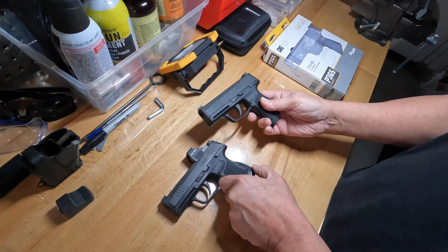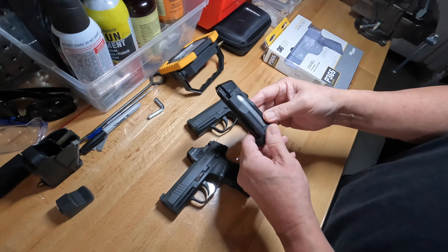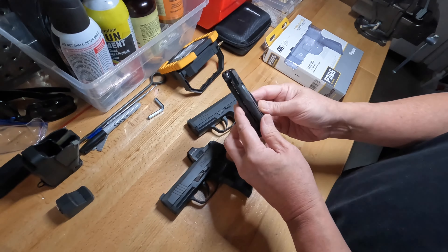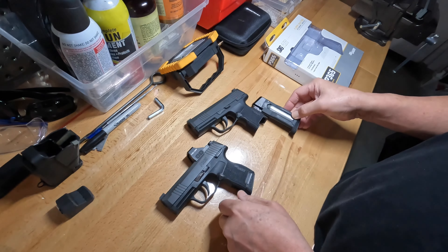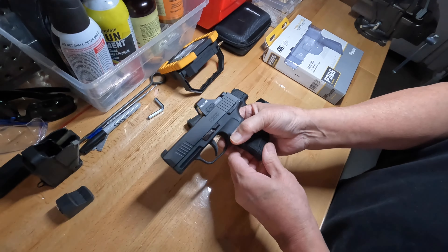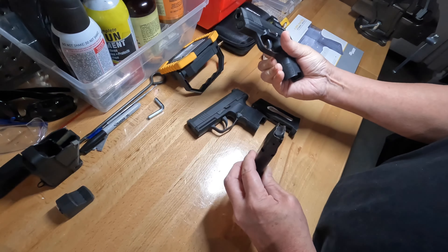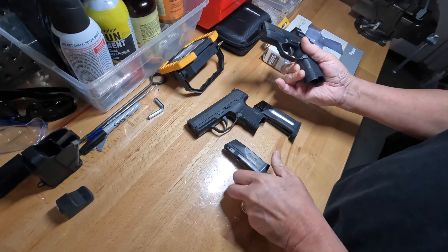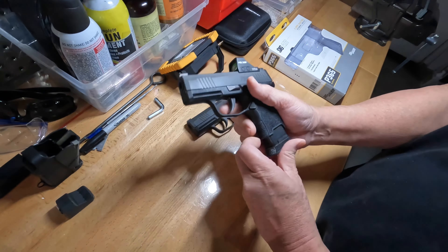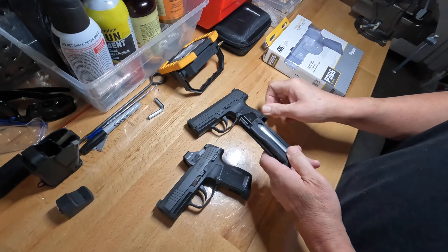I think this is licensed by SIG, which is why it's so detailed. Here's the magazine — your standard CO2 — it's got a few BBs in it. Here's the real deal. Obviously it's not loaded, but it's pretty darn close.